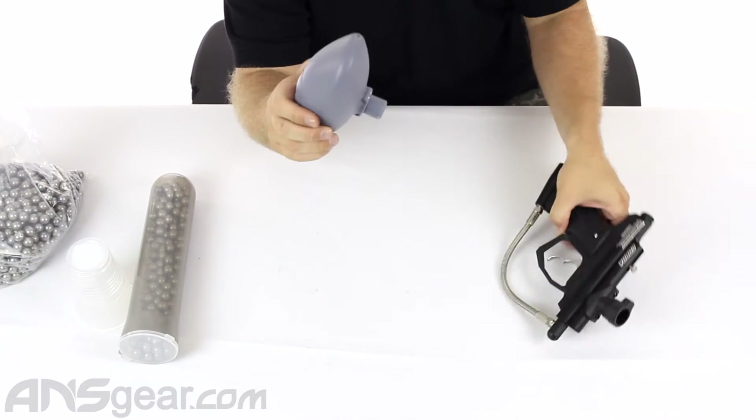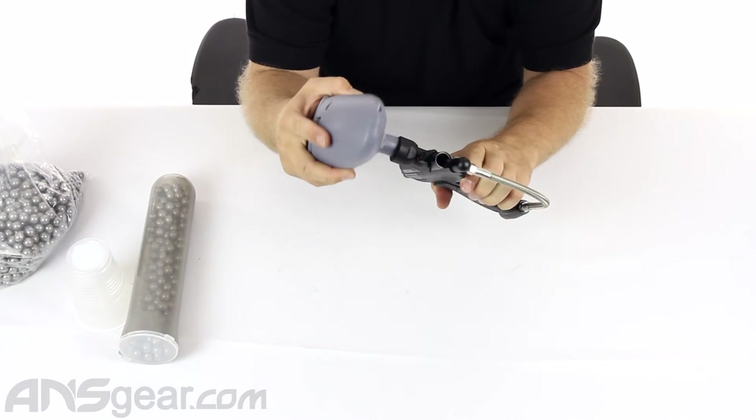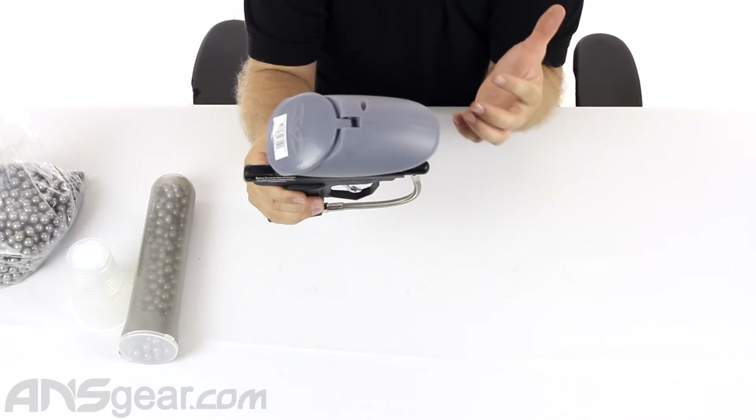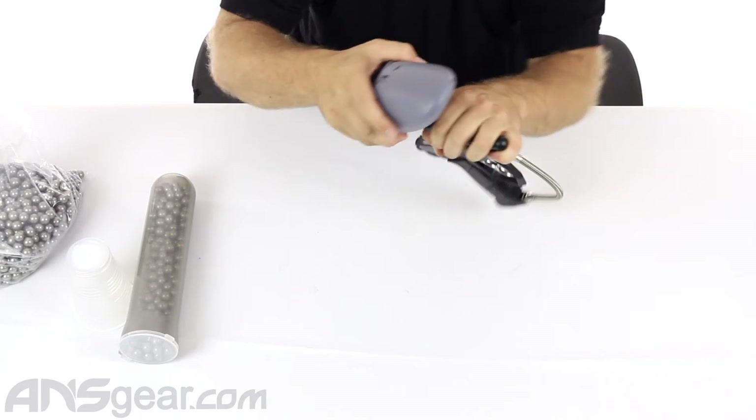You can see how it fits on a gun like this — this is the Cobra. It fits on there just like that and really does kind of fit the overall look of the gun, keeping everything small and compact.